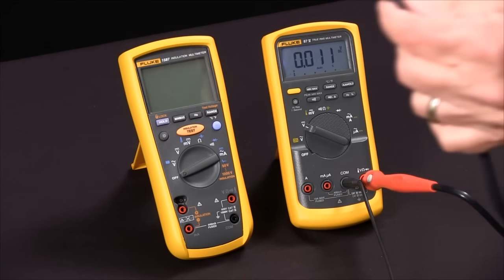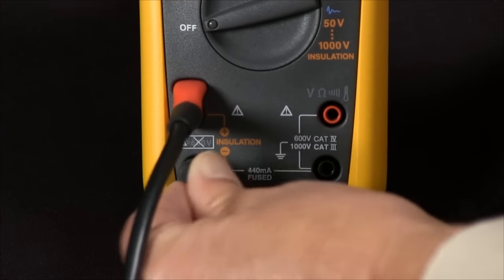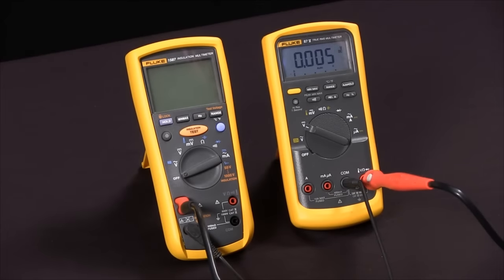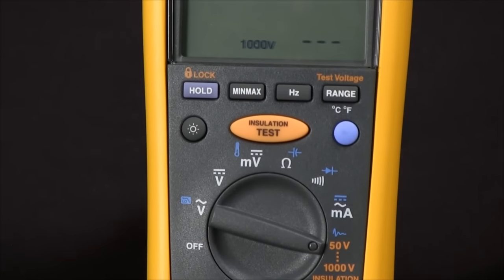We'll connect our special probe that only fits in one way, and the low side of that. So we'll connect those across the positive and the negative of the insulation voltage. And then we will rotate our selector knob to the orange insulation test voltages.